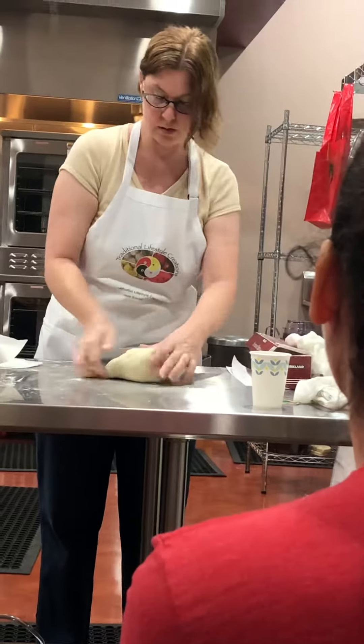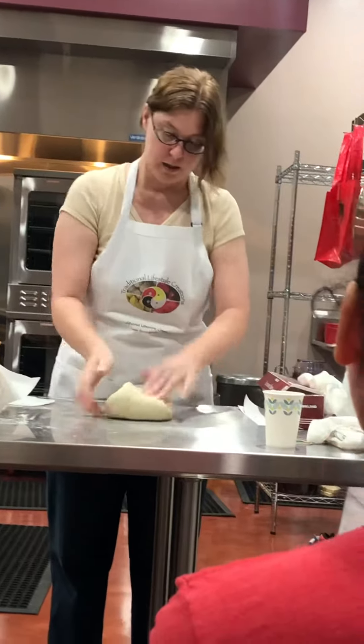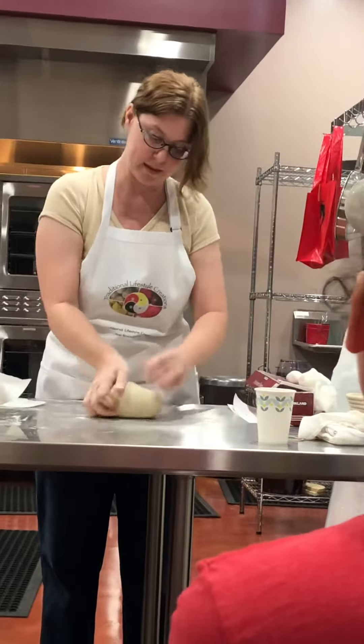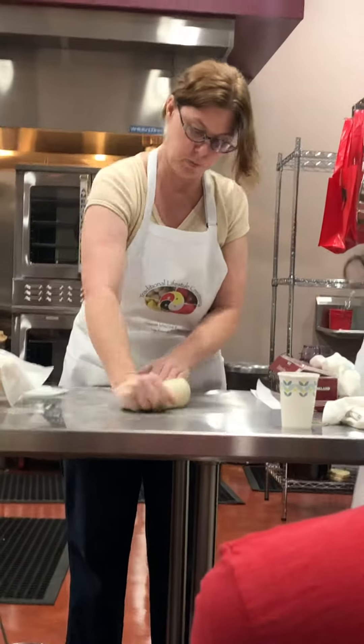You'll also want to fold it and everything too. Now, the lame — this is the part I really wanted to show you, but like I said, the bread decided to be ready two hours before you got here.